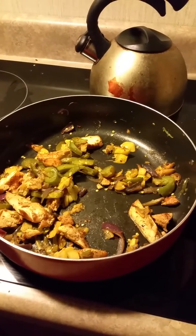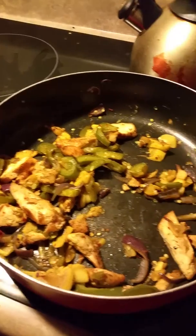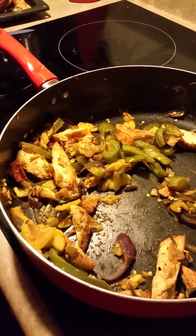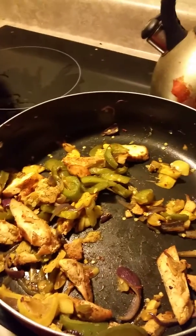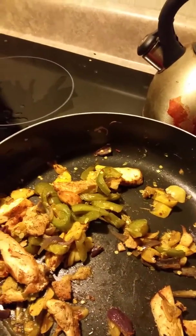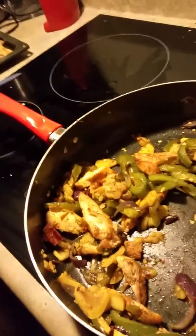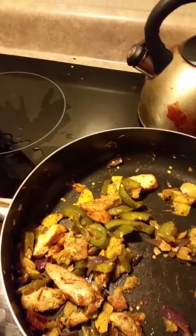My family and I are experimenting with a paleo diet and we made this recipe I came up with tonight — a paleo fajita with green peppers, red onions, and squash. The yellow squash is in there somewhere.